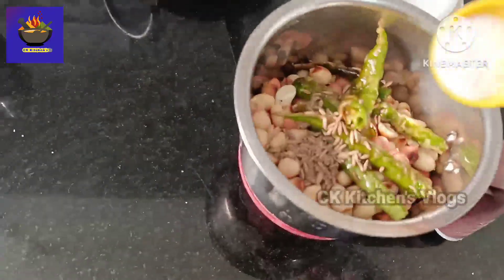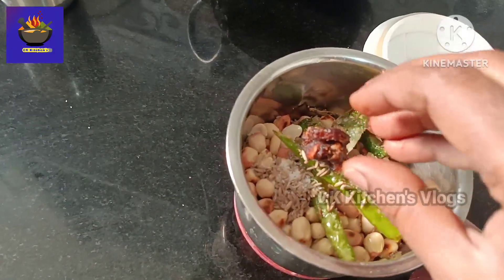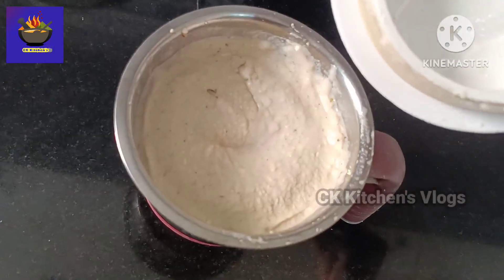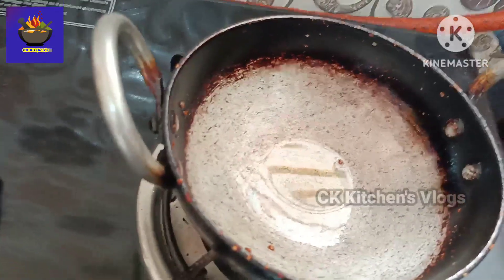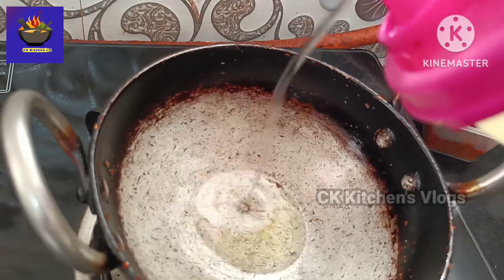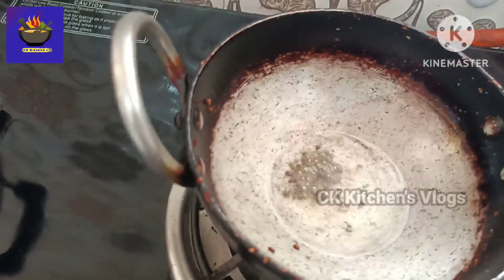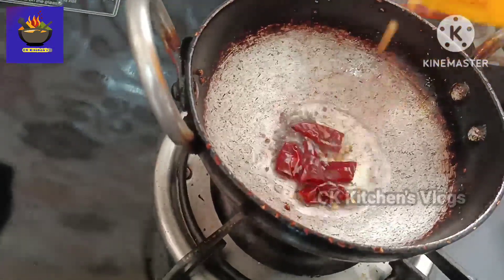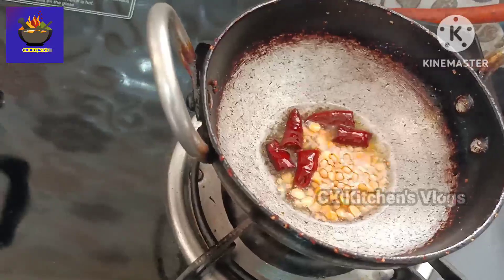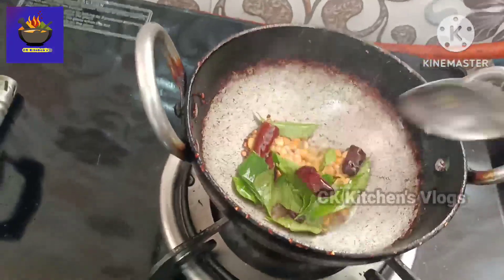Put 1 teaspoon of salt in the mix and mix it. Add half spoon to the plate.